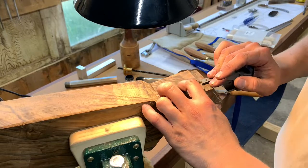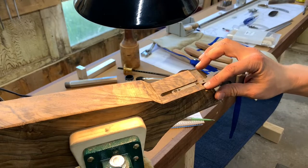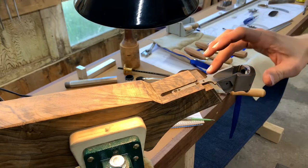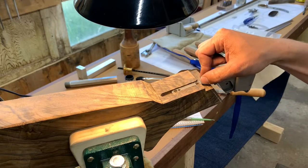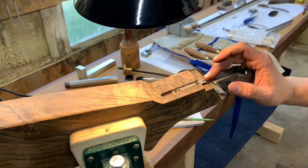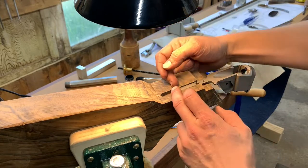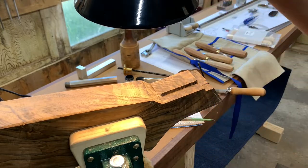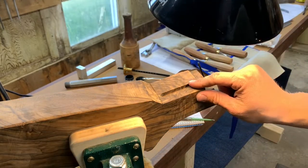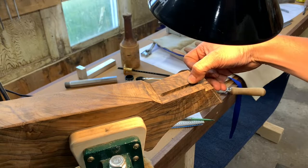As you slide this back, you can see I'm stopping three quarters of the way back right now. It slid in pretty well all the way up to that point. We measured this, we know they're parallel, so what that tells us is this is where our spots are high. If you look at it traditionally as in regular inletting black, you're going to start scraping away at the black back here and that's how you end up with gaps.